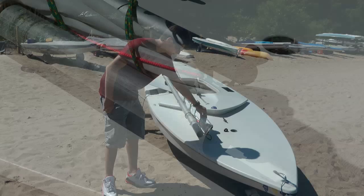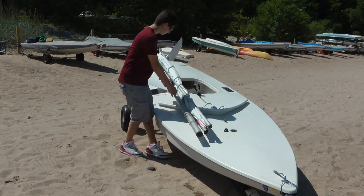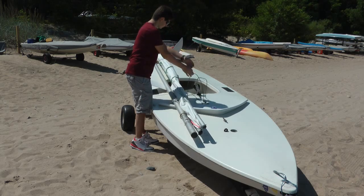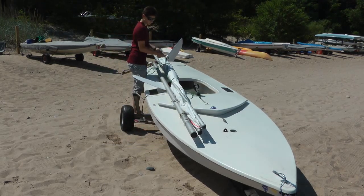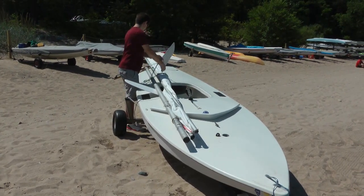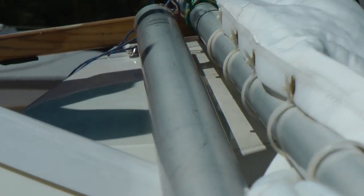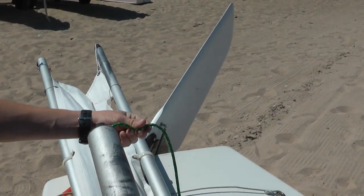Free up the halyard and prepare to raise the sail. Make sure the halyard is free to run from its attach point on the top spar to the top of the mast. Feed the end through the fairlead in the mast cap toward the side of the mast with the cleat.